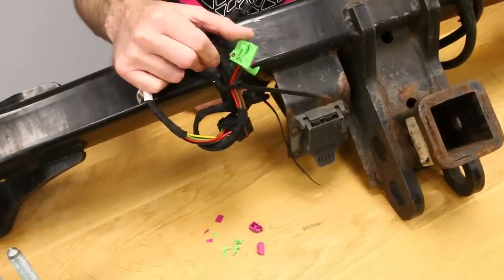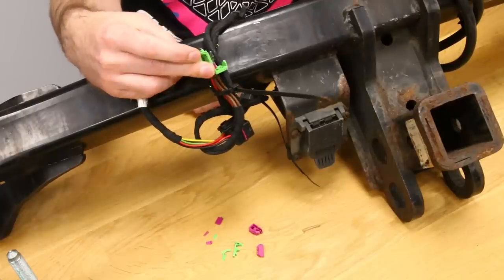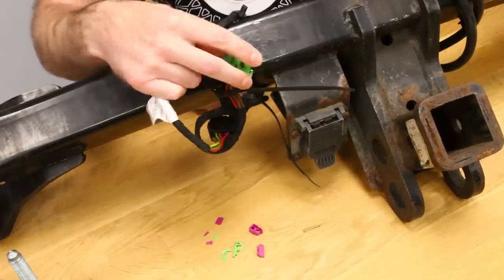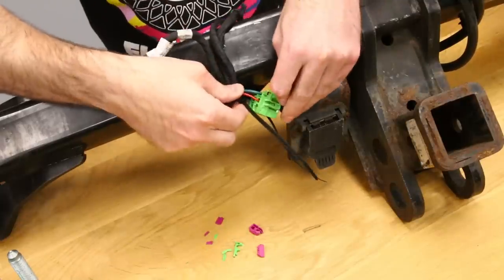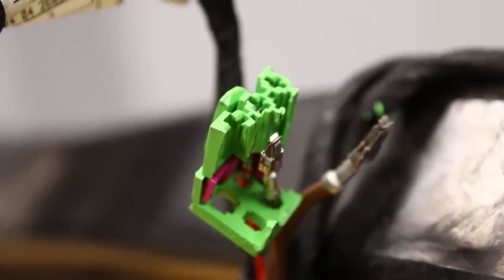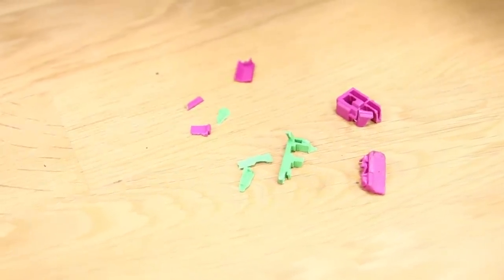Our hitch did come with this connector smashed to pieces. The way you would deal with ordering a new one — these terminals can be swapped into another connector. You just need a terminal tool to release the ones that aren't smashed to pieces. It doesn't look like the terminals themselves were damaged. On the back side of this connector is a part number, and we can pull up that part number on our site. Just enter any VW or Audi part number — you pull up the connector, order a new one, which is what we will do before plugging this in.